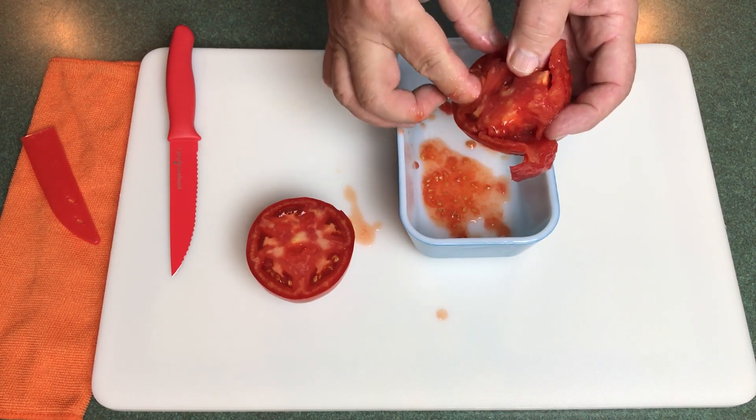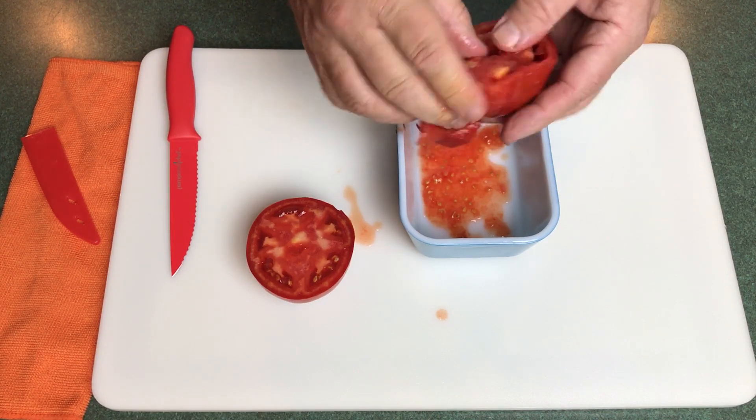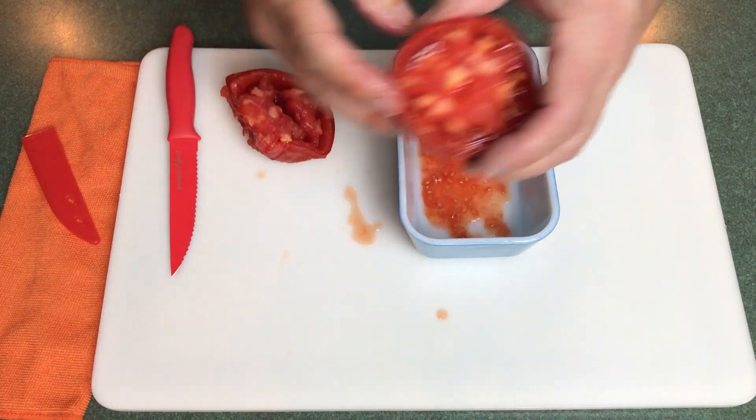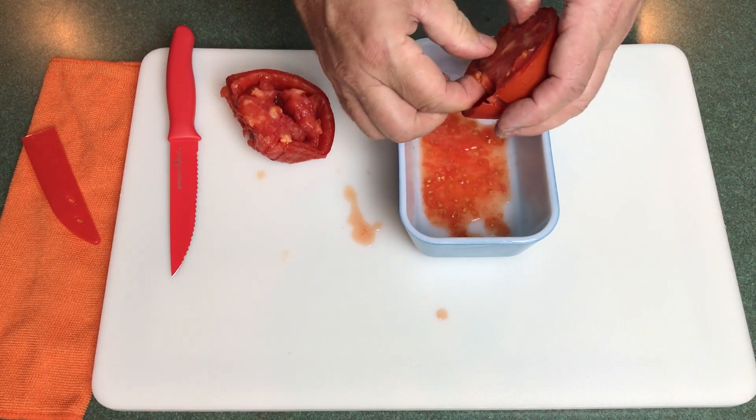My wife really likes them — I don't eat tomatoes, my wife does, so I grow them for her. There's a lot of meat on these tomatoes. You just want to dig out all the seeds and all that gel.